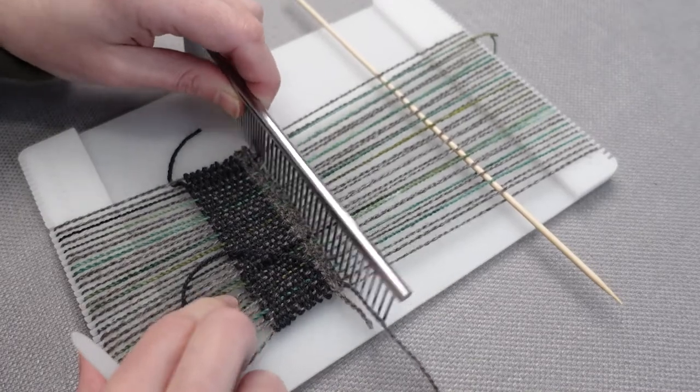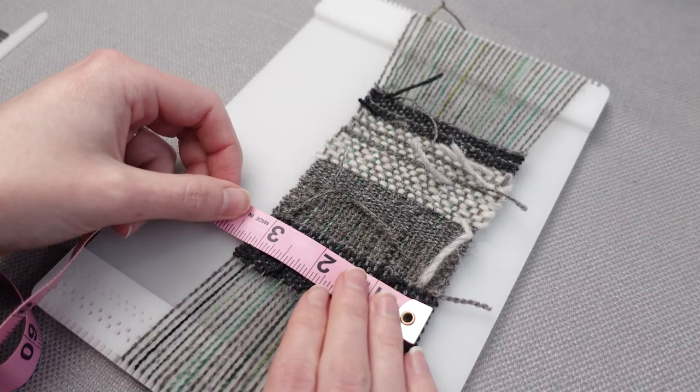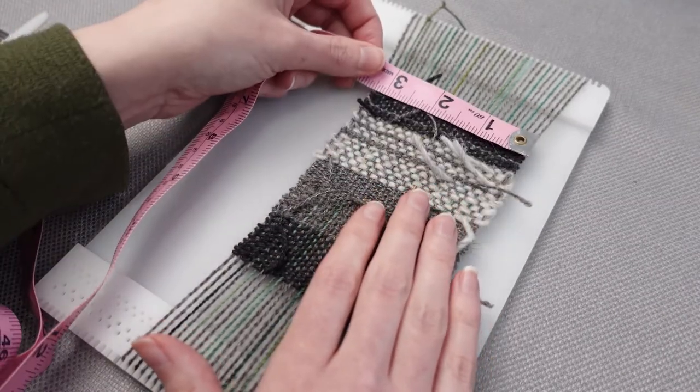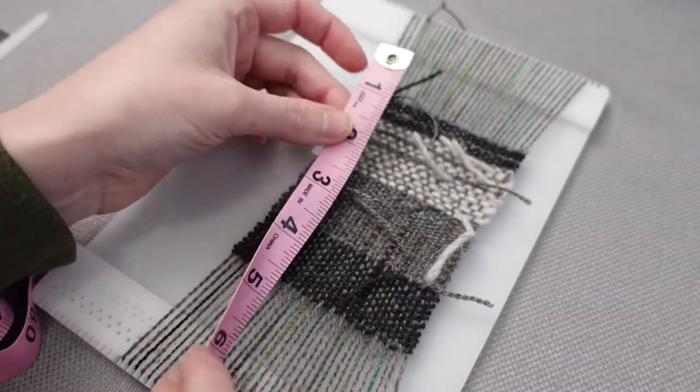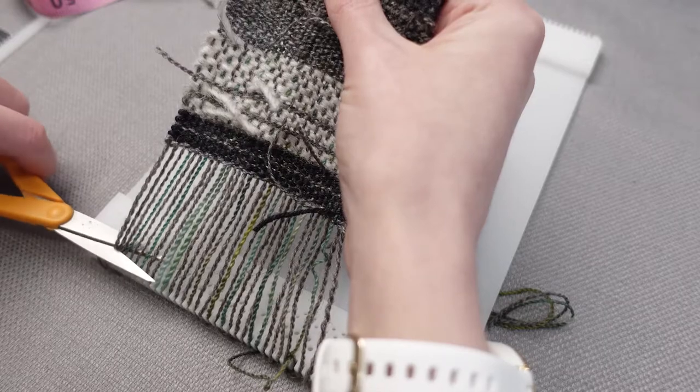The last thing I wanted was to weave the scarf only to have wavy edges due to different shrinkage rates. Before washing the sample, I measured the width and length — it was about three and a quarter inches wide and four and a quarter inches long.